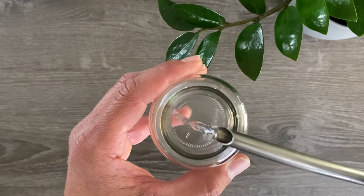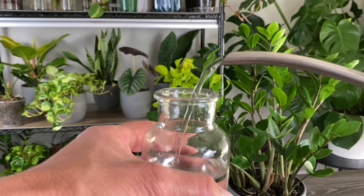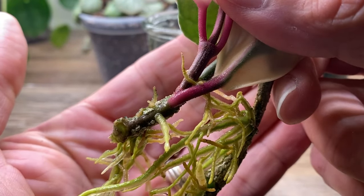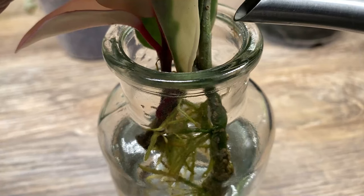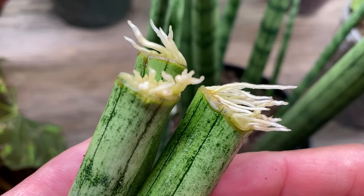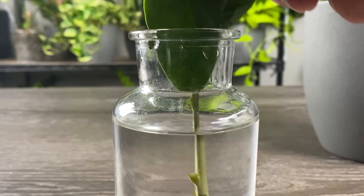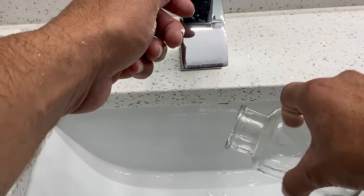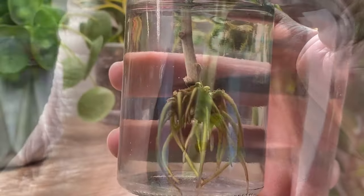To propagate our cutting in water, grab a glass or plastic container — I prefer one with a small opening to help prevent the cutting from falling in — and fill it with room temperature water. I often get asked if tap water is okay for water propagation, and in most cases yes it is, with the exception of more finicky plants like calathea and spider plants. Place the cutting in the water making sure the node is submerged, and change the water every four to seven days. After several weeks, you'll start to see tiny roots emerge and continue to grow.